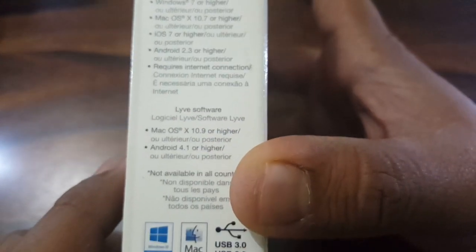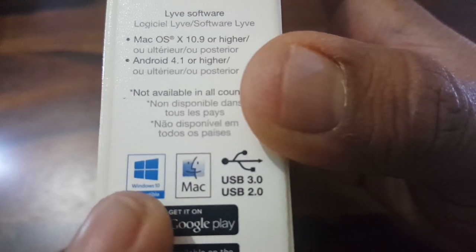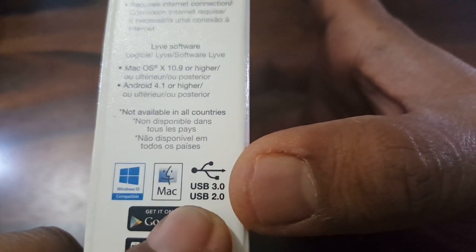It says it requires an internet connection and is compatible with Windows 10 and Mac. This is a USB 3.0 device but it also comes backward compatible with USB 2.0.